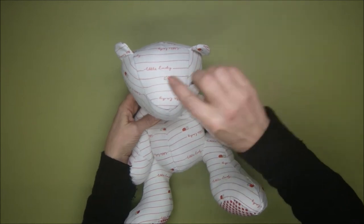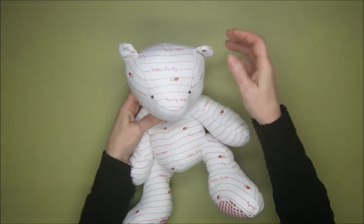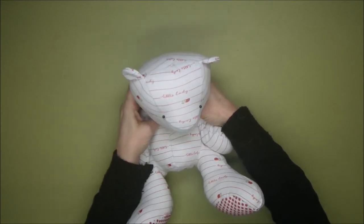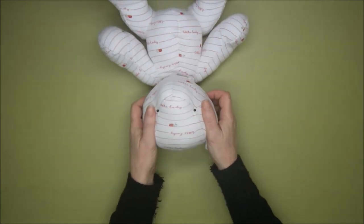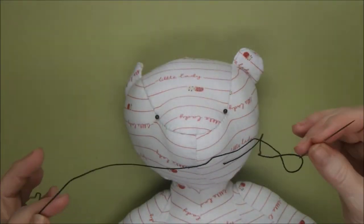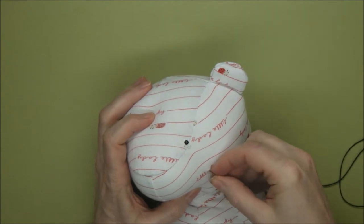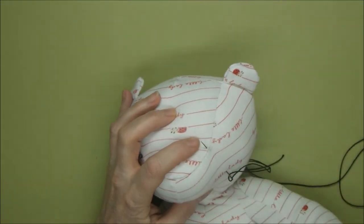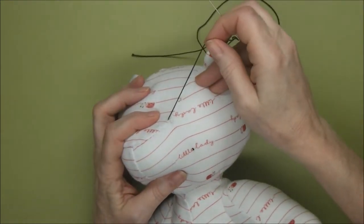Now we're going to add the eyes to our bear. I'm using these bobble head pins just to choose the positioning — you've got quite a nice curve there where the muzzle joins the forehead, so that's a nice natural point to start with. This pattern has got stripes across it so it's quite a nice easy one to position with. Turn it upside down — the brain plays a bit of a trick when we see things the right way up. Turning the bear upside down gives you a better idea of whether they're level.